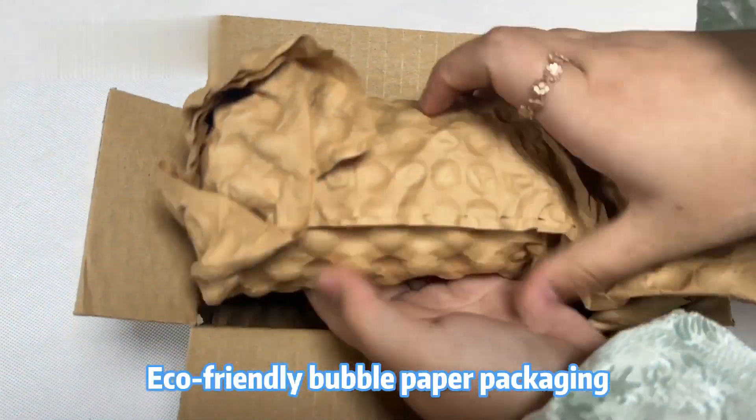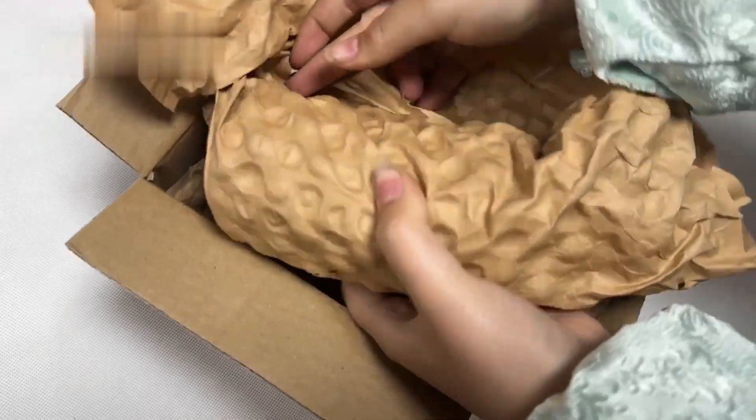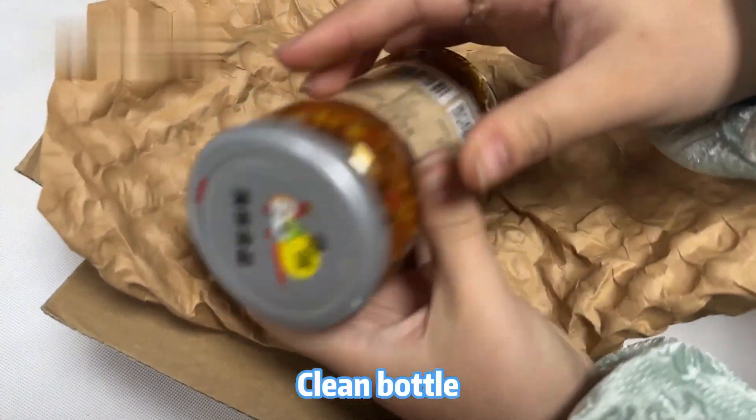Eco-friendly bubble paper packaging. It makes people feel that the food is also more natural and fresh. Clean bottle.